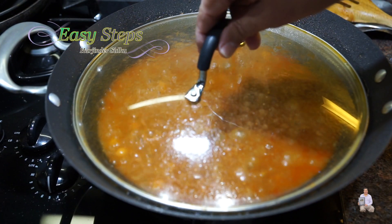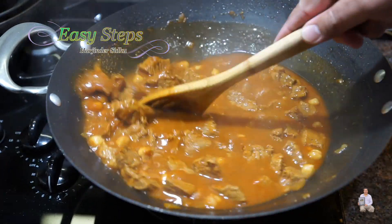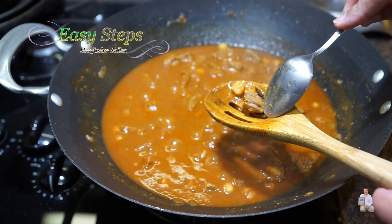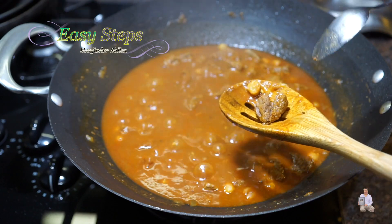After mixing it well, cook on medium heat for another 10 minutes. After the additional 10 minutes, open and mix it. Check the meat — it cuts through nicely, so it's fully cooked.